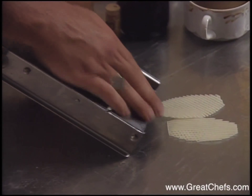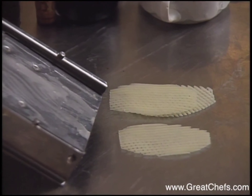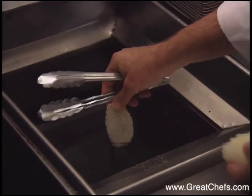One of the garnishes for the dish are thin lattice-cut potato slices. The chef uses a mandolin for this. The slices are deep fried.